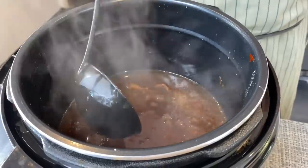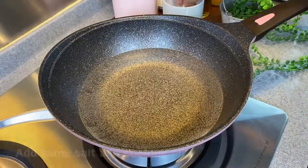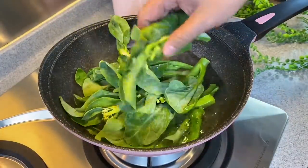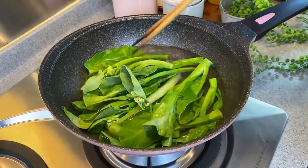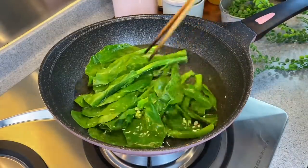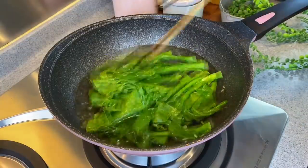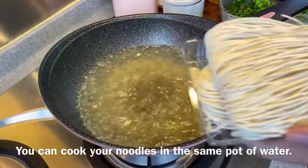Now we'll proceed to blanch our vegetables and cook the noodles. Boil a pot of water, add in a little bit of salt and a little bit of oil. Add in a bunch of your favourite greens — I'm using kailan. The reason for adding oil and salt is that after blanching, the greens will be glistening and remain very green. Just blanch them for a short while. If you like it crunchier, take it out after about 10–20 seconds; if softer, boil slightly longer. I like it a little crunchy so I'll remove it from the heat now.